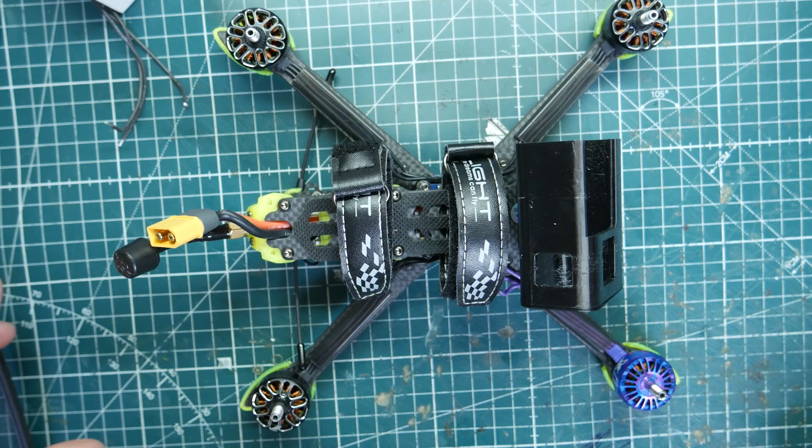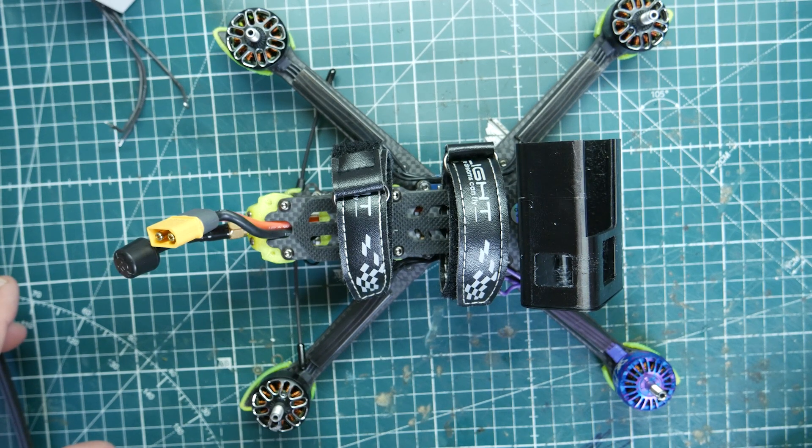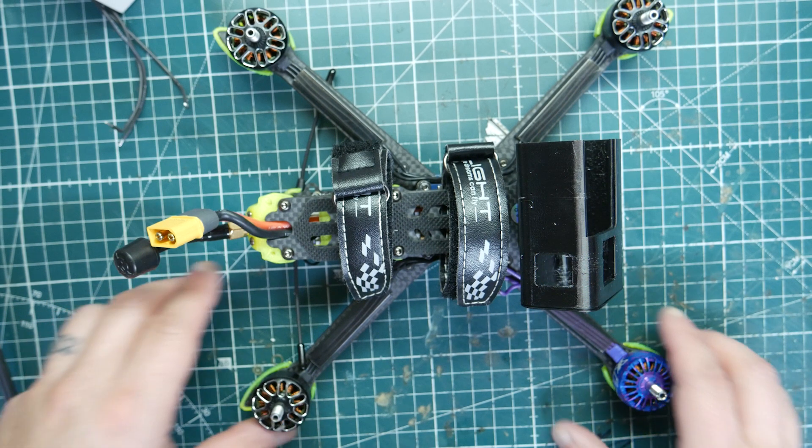I actually went ahead and installed these on the Nazgul 5, which comes with Emacs 2306 motors. I felt that the bells were kind of lightweight and really easy to dent. As you can see, I actually had to replace one of the motors because I smashed into some rocks — that was my fault — and damaged the motor bell. So I've been running it like that.